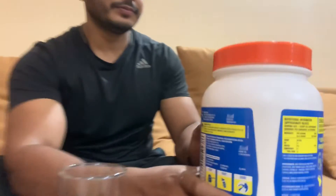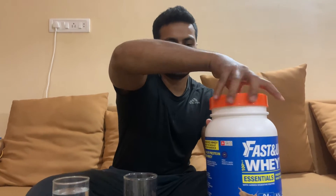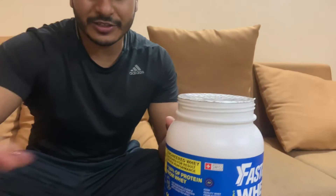It's good. I am trying protein after 6 months now, so I don't even have a shaker bottle, so I am trying it in a glass.